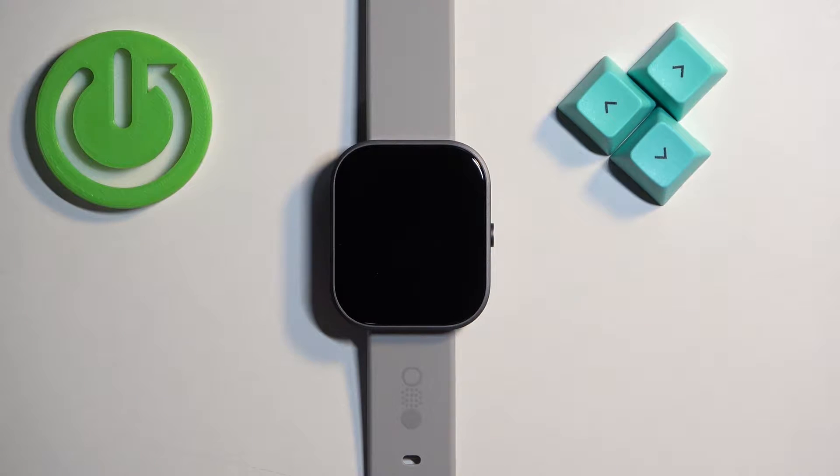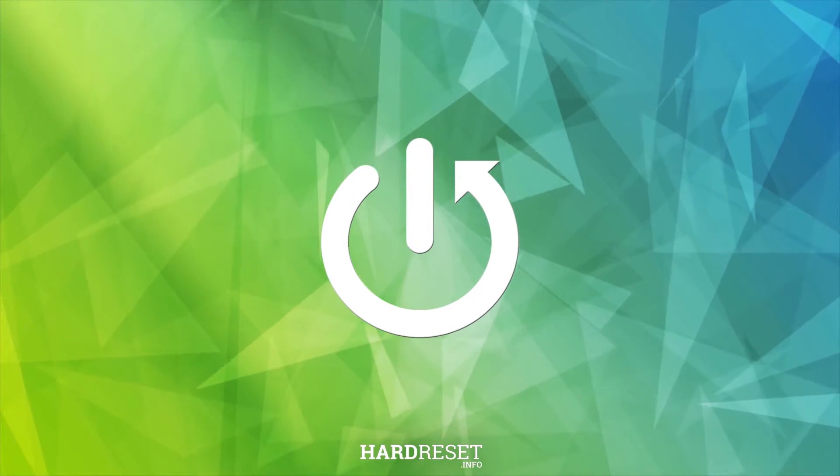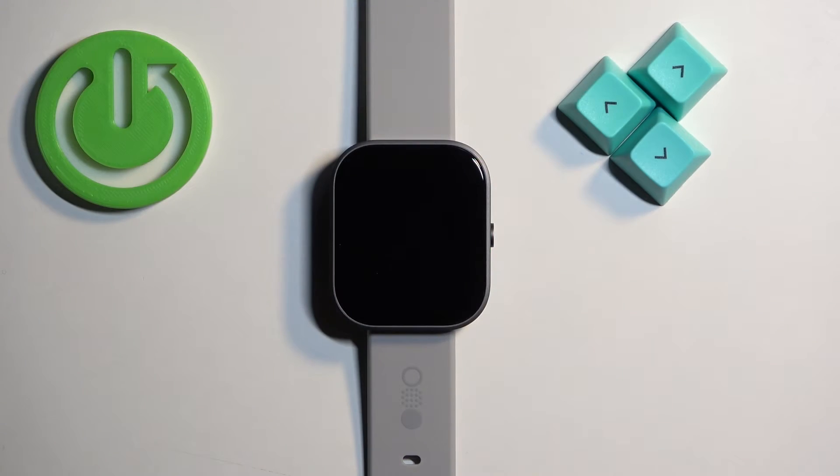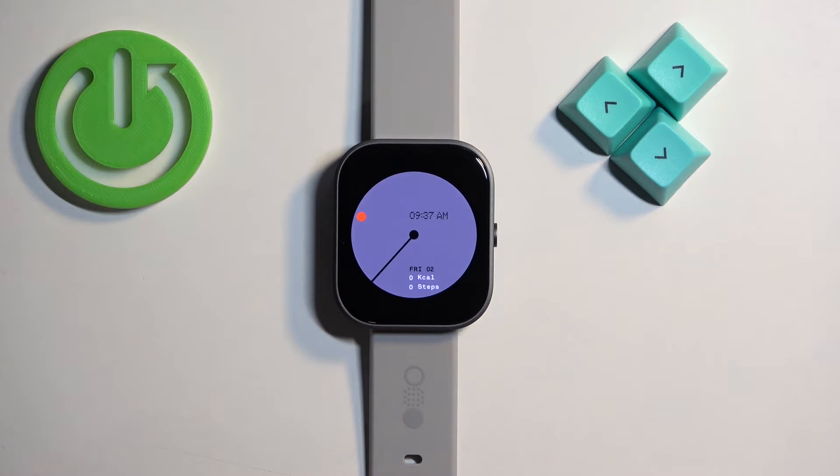Welcome. In front of me I have the CMF Buy Nothing Watch Pro and I'm going to show you how to check the battery level on this watch. To check the battery level, press the side button to wake up the screen.